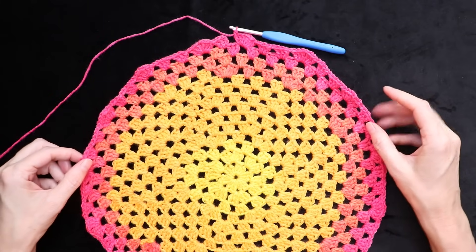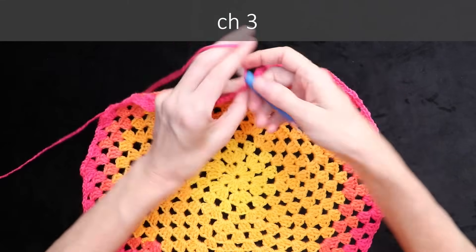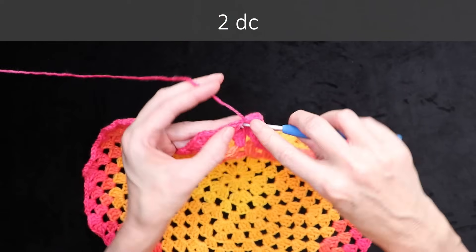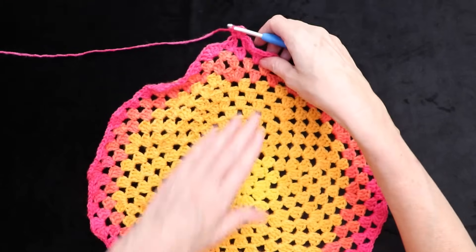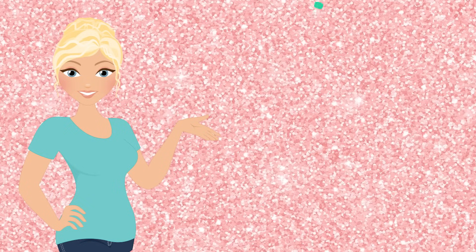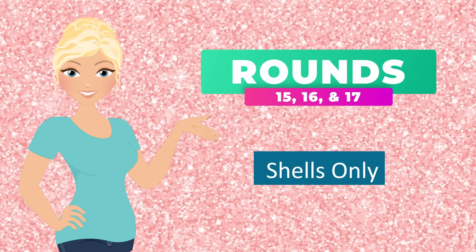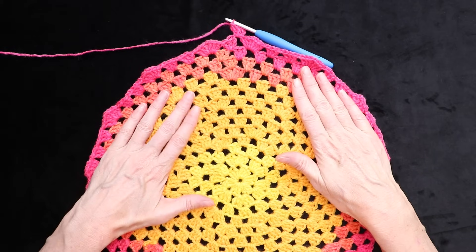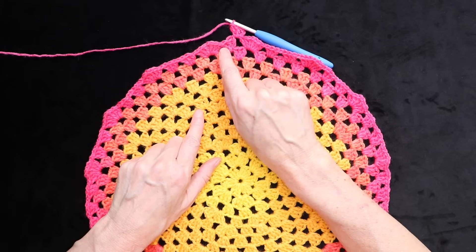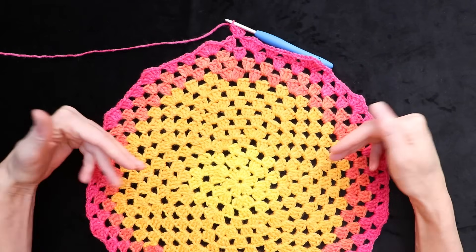End of round fourteen — single crochet to join as always, chain three straight off, and two double crochets into that space. The next three rounds are going to be regular shell rounds — no increases for rounds fifteen, sixteen, and seventeen. Just go ahead and make one shell with a chain one in between every cluster all the way around for three rounds, and I will meet you back for round eighteen.